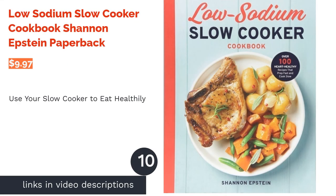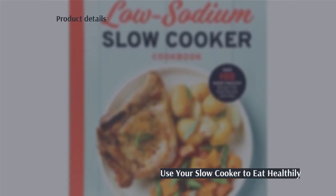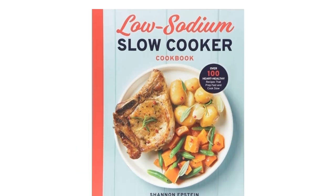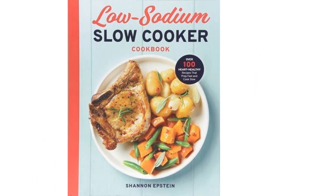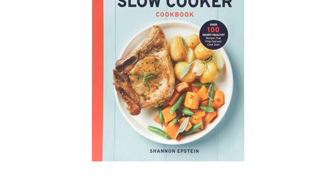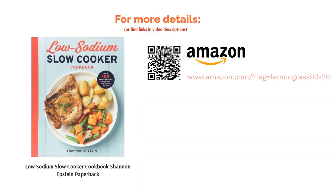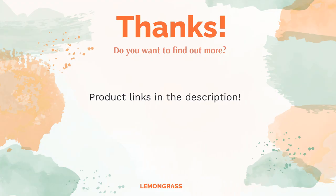The next product is The Low Sodium Slow Cooker Cookbook by Shannon Epstein. Slow cookers are popular and versatile, and this cookbook is full of low sodium recipes designed for one. Each of the 100 recipes should take less than 30 minutes to prepare, and the cookbook covers many different types of dishes, including vegetarian options. A few reviewers criticize some recipes for requiring a homemade sauce to be made first, but reviewers praise the recipes for their taste and flavor, and the vegetarian options are commended.